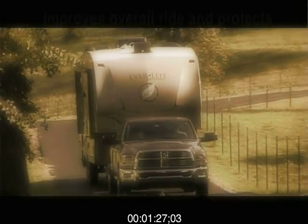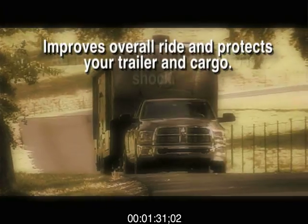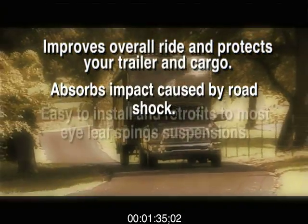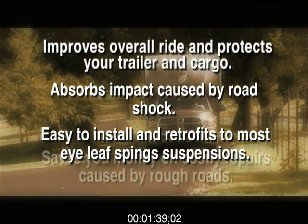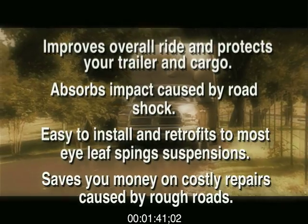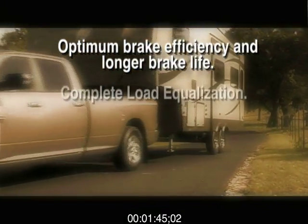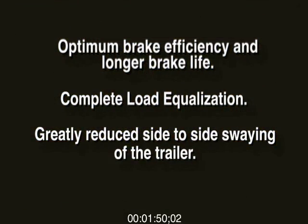Consider these key benefits: Improves overall ride and protects your trailer and cargo. Absorbs impact caused by road shock. Easy to install and retrofit to most double eye leaf spring suspensions. Saves you money on costly repairs caused by rough roads. Optimum brake efficiency and longer brake life. Complete load equalization. Greatly reduced side to side swaying of trailer.